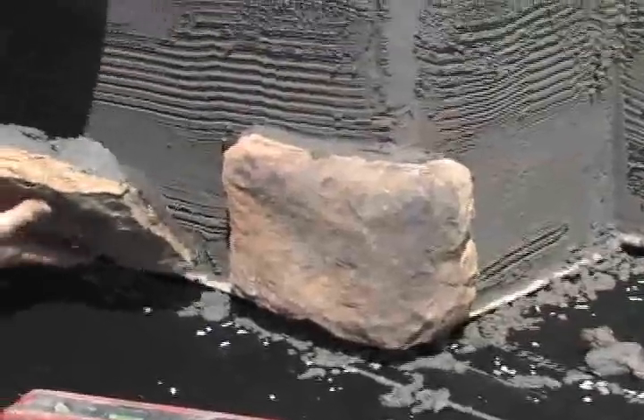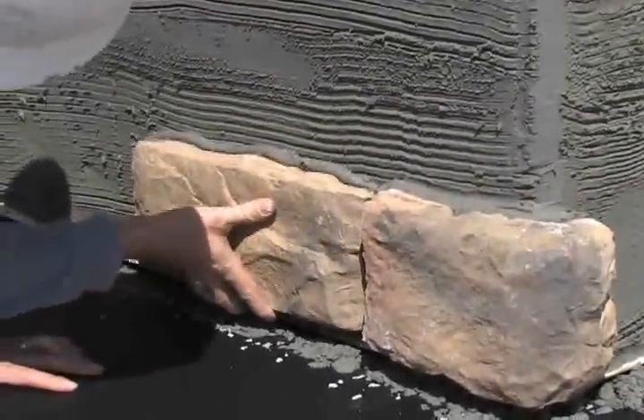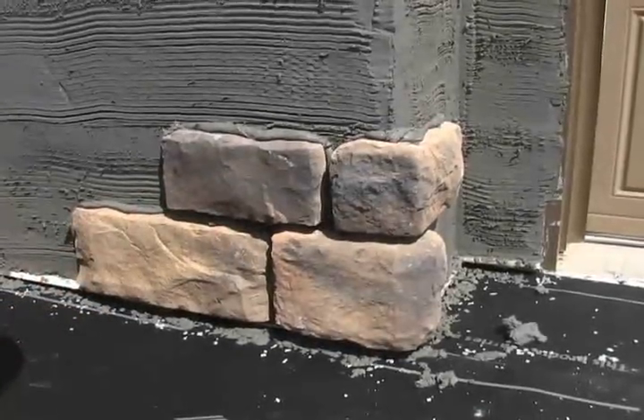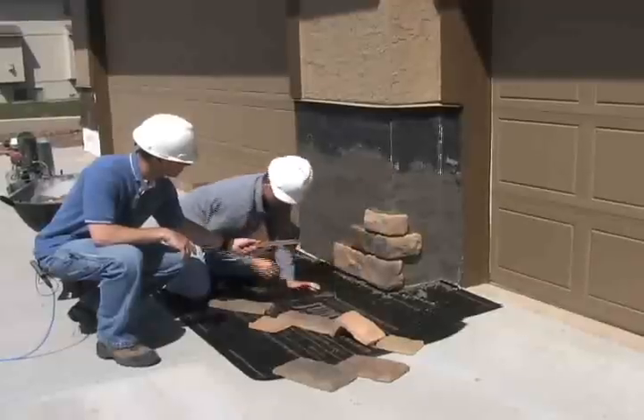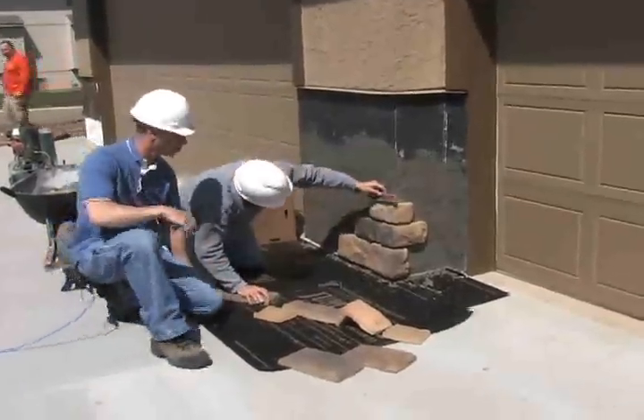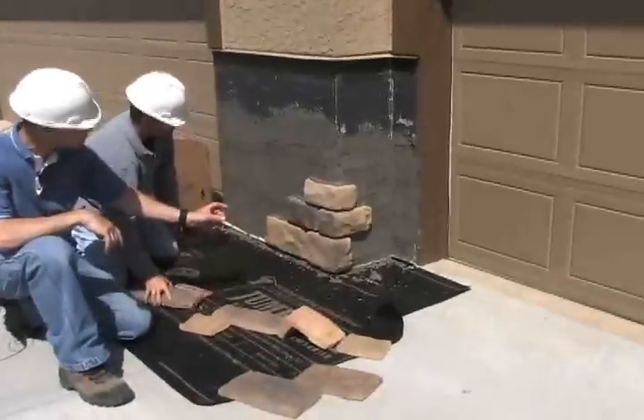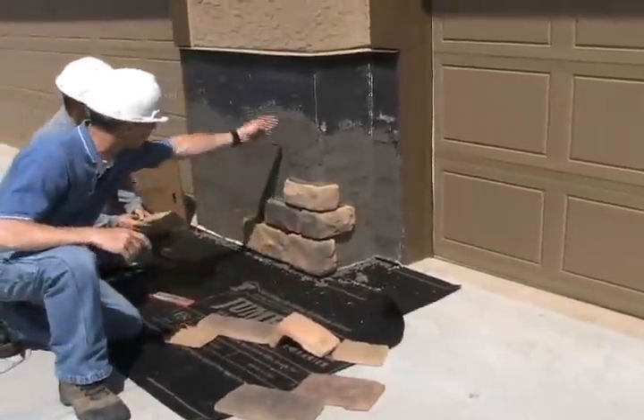As Brian's laying the stone, he's taking care to keep about a half inch or a finger's width mortar joint. That can be altered. Take note that we've alternated the corners — if you ran all the stone the long end or the short end the same direction, you'd end up with a vertical line.